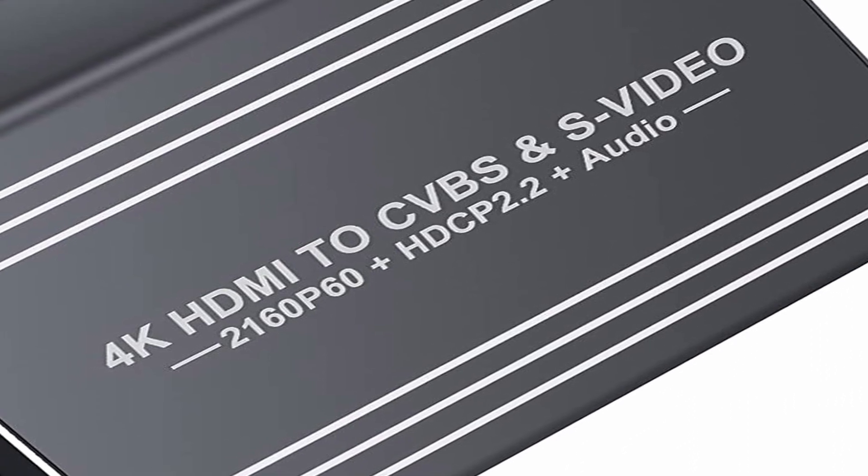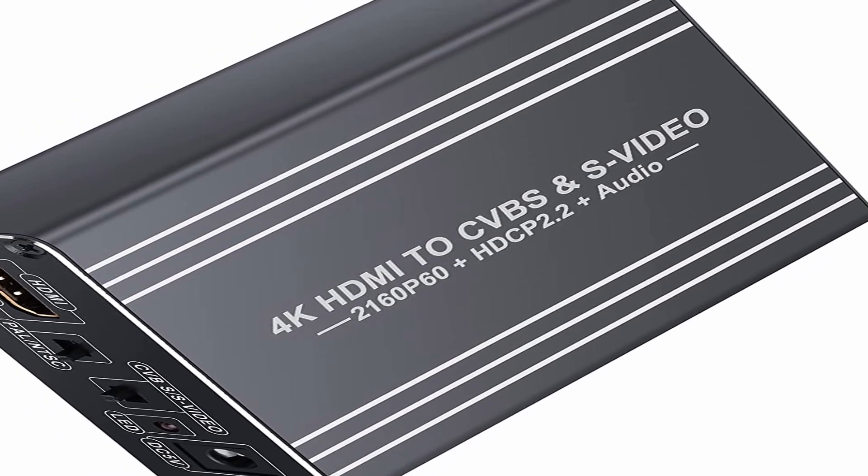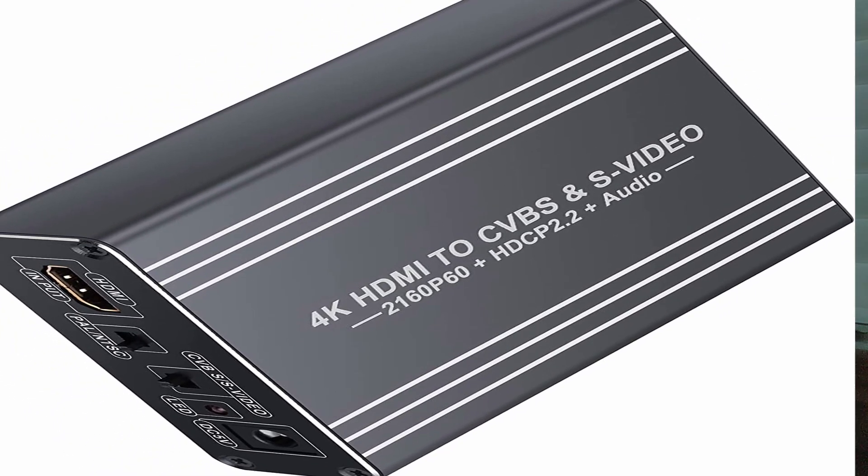Here is the HDMI to S-video converter I'm using. As mentioned, it is from Amazon. It only costs about $40. I'll leave a link in the description below.